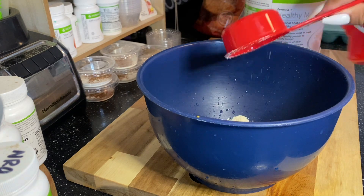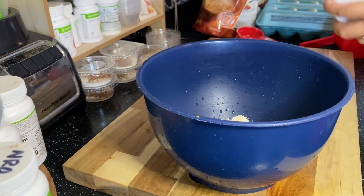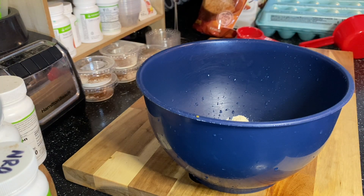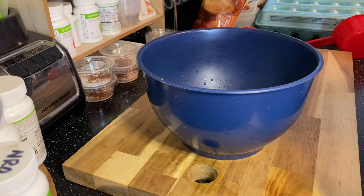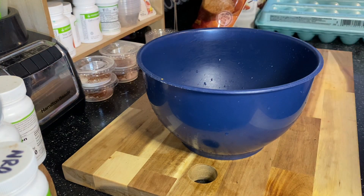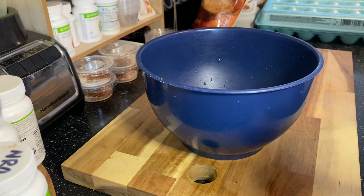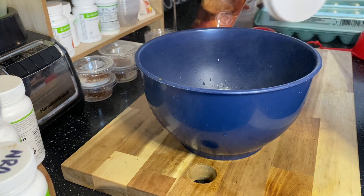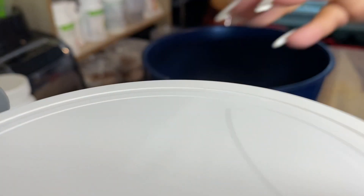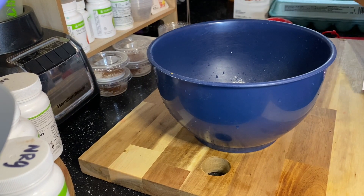As you can see I have my one-fourth measuring cup and I am using the strawberry cheesecake flavor. I put one-fourth of the strawberry cheesecake Formula One into the bowl. Now I am grabbing the vanilla protein drink mix and I'm going to use my one-fourth measuring cup as well. So we have one-fourth of the Formula One strawberry cheesecake and one-fourth of the vanilla protein.